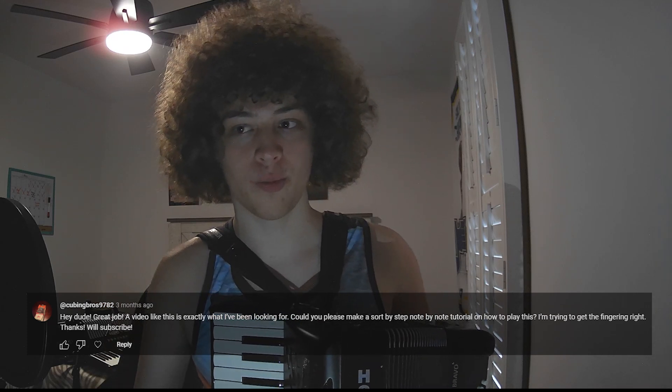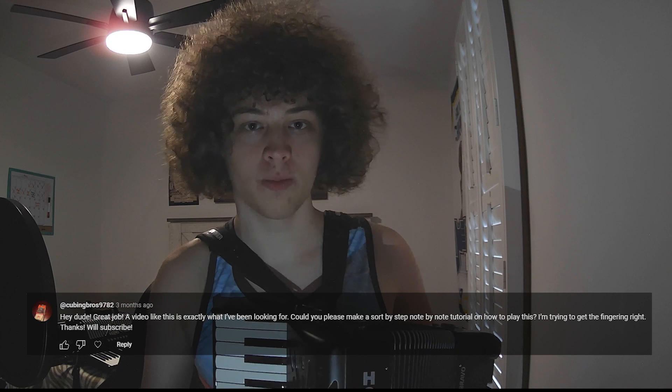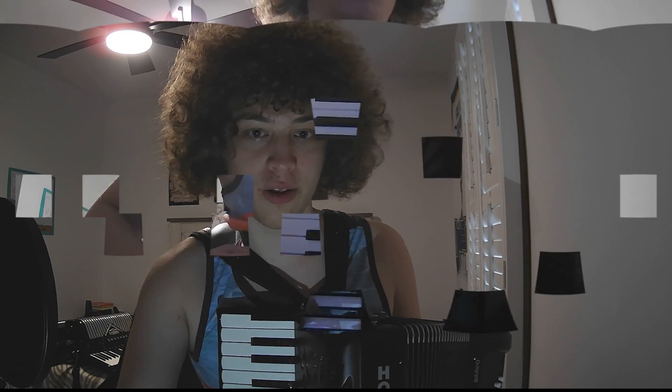Hello. In this video, I will teach you how to play the Particle Man solo by They Might Be Giants on the accordion. It is one of my favorite solos and it is pretty easy, so let's get into it.